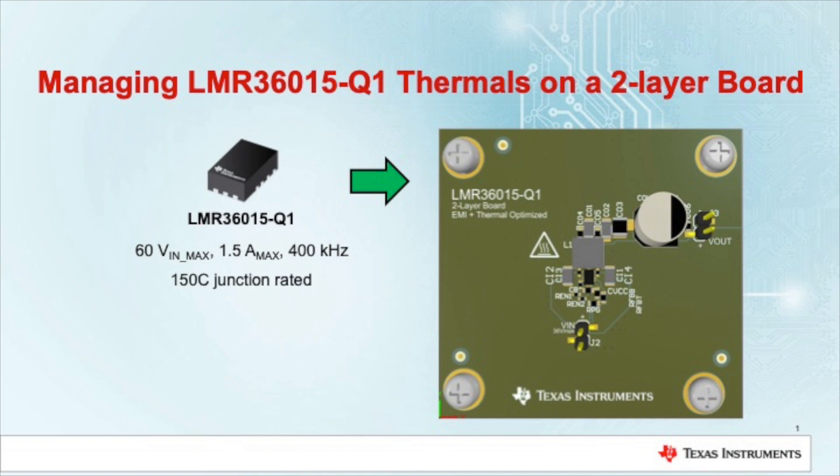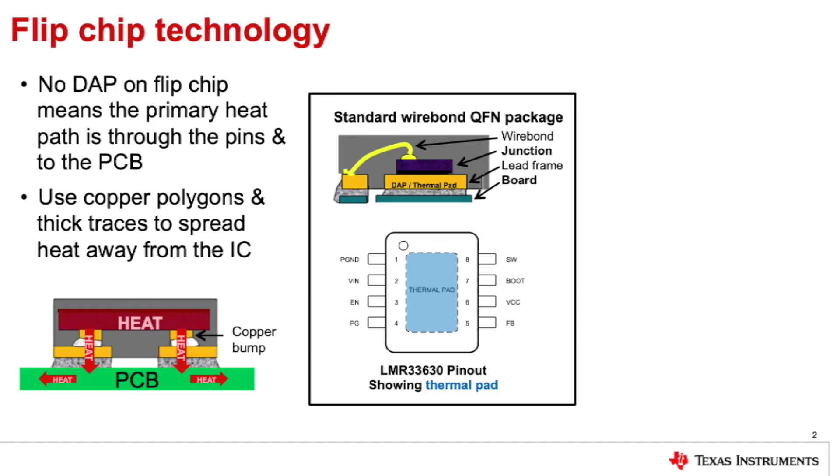First, let's talk more about the IC and the package. The LMR36015 is in a flip chip package, which is what we call hot rod at TI. This package has many benefits including better EMI performance, intuitive pinout, reduced switch node ringing, and much more.